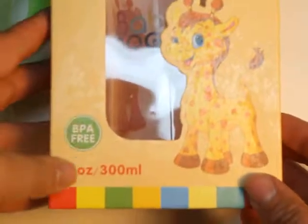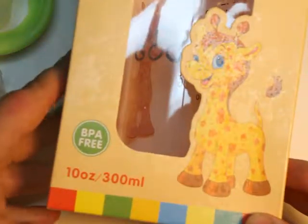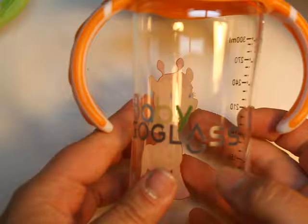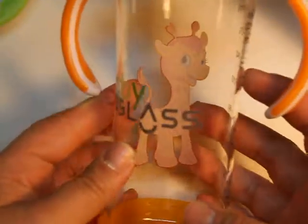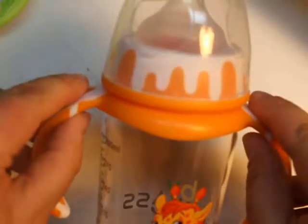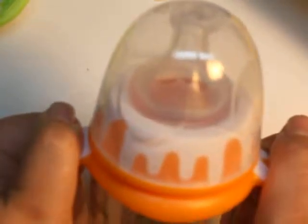Now let's open up here, and here we have the ten-ounce set, which is so good if you have to go away for the full day or if your baby is older. Let's open it up, and here we have another larger glass bottle. This one, oh so cute, it has a little giraffe. It's got the same setup concerning the handles, which are great for baby to hold.